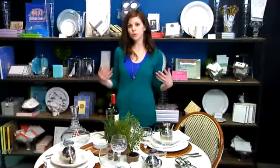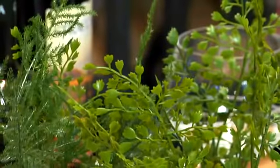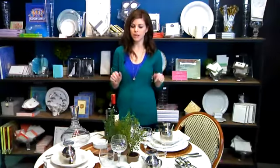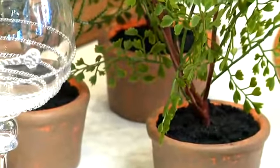I decided to keep a neutral palette and kind of just pop with the green herbs here. For the sake of this set, I used some fake ones, but definitely if you have access to fresh herbs, I suggest putting those on the table. They're going to smell great, your guests will love it, and you can use them to cook later on.